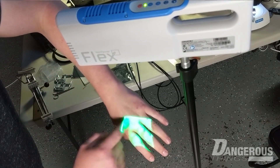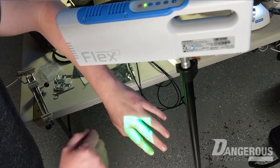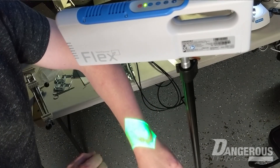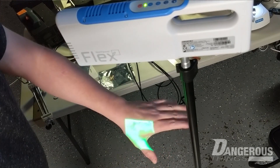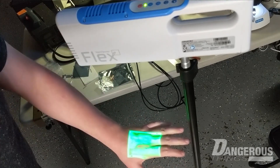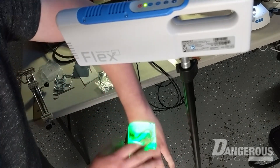By the way, there's no result for the flex — it can't see the flex apparently. I have a really large flex here and it's not able to see that either. So just the glass tube ones show up.